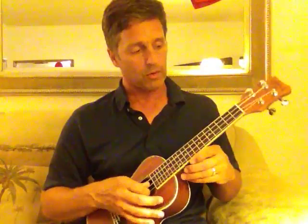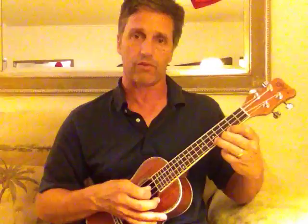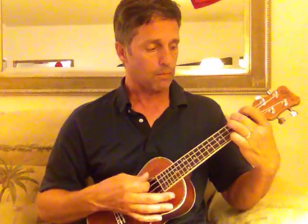And then the solo part is open on the bottom string, open, third fret, fifth fret. And you can also bend it. So it's A minor: open, three, five.